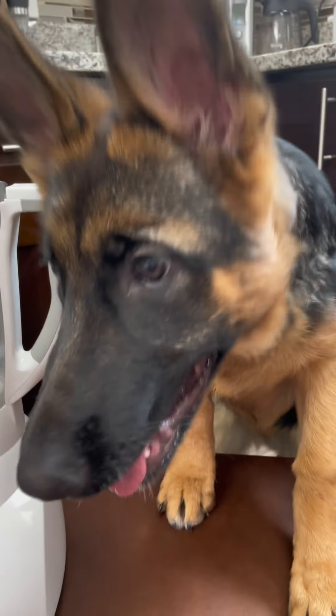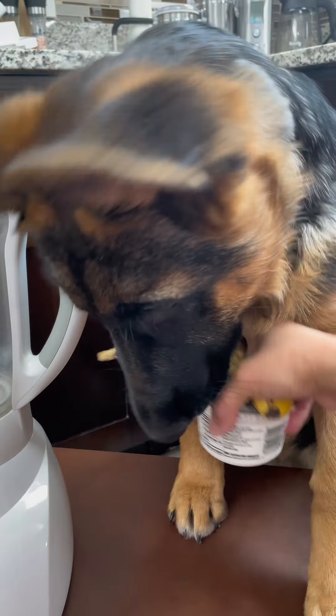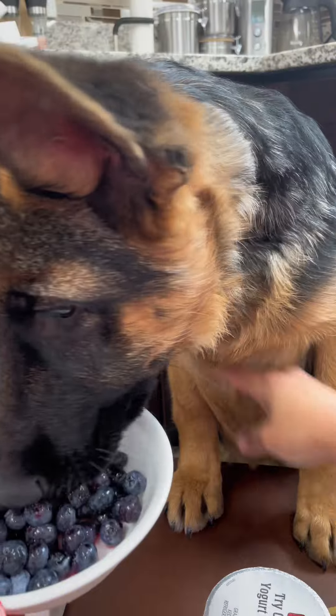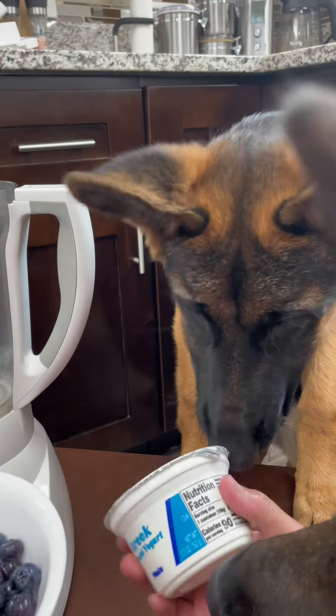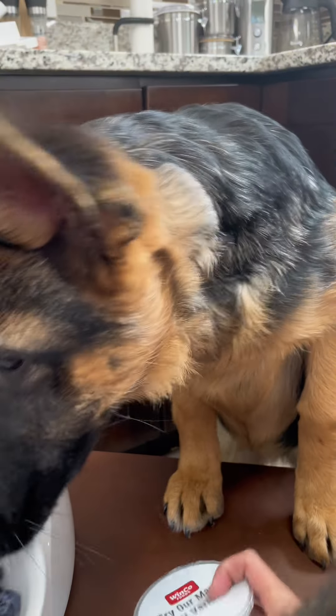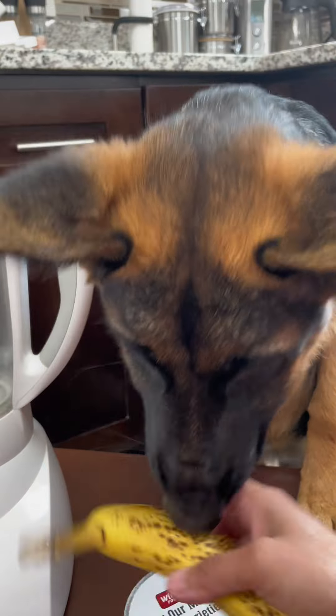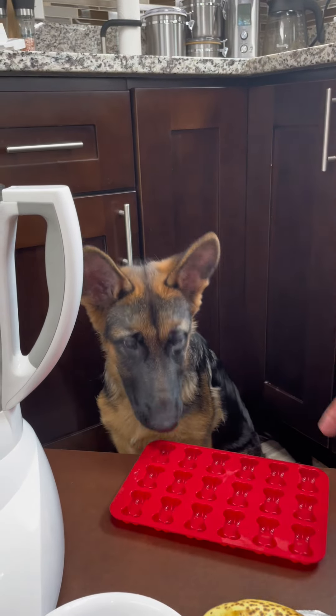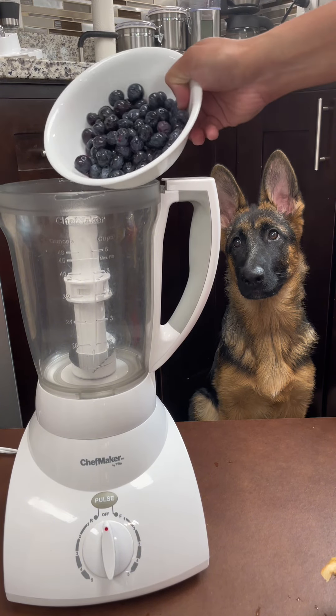Today we're gonna make fruit ice cream for the pups. We need one cup of blueberries, Greek yogurt, and one banana. We're gonna need this — we just have to add everything in here.